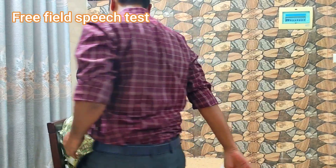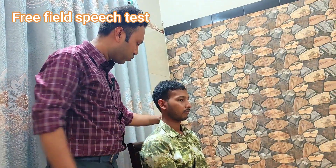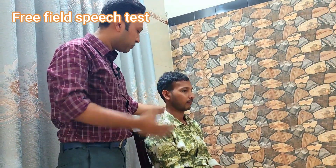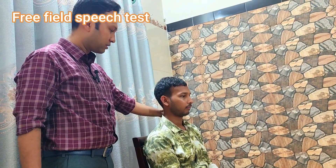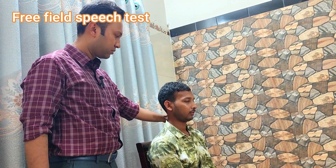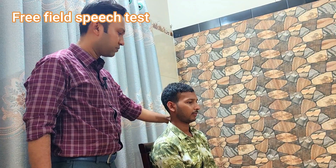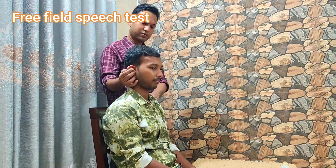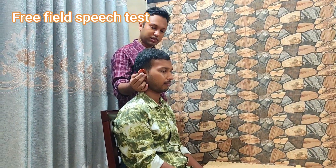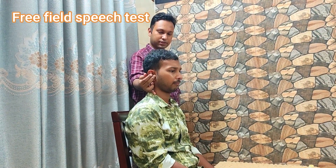I will occlude your left ear and I will say some words. You will repeat after me. 61, 53, 31. Now similarly for this ear — first I have to occlude the other ear. 75, 36, 69.